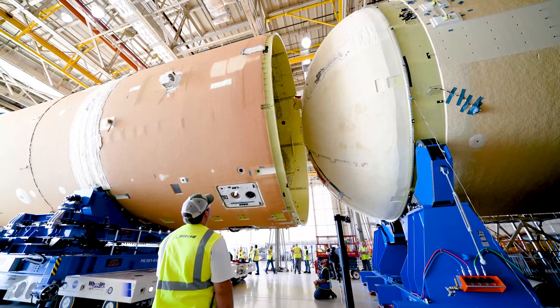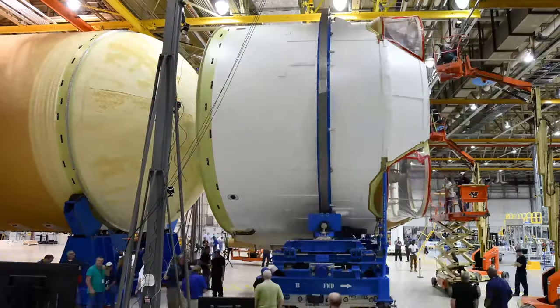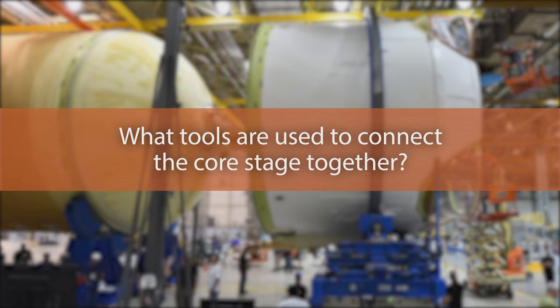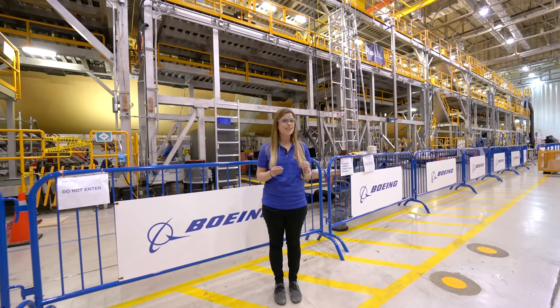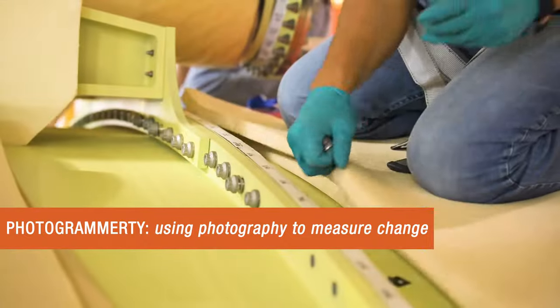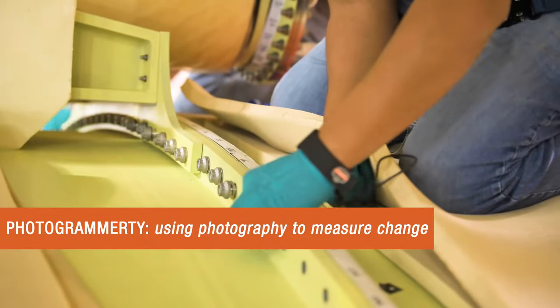Then horizontally, we mate the liquid hydrogen tank, followed finally by the engine section. To properly align the flanges as they come together, we use live photogrammetry on six bolt locations to make sure they properly align.